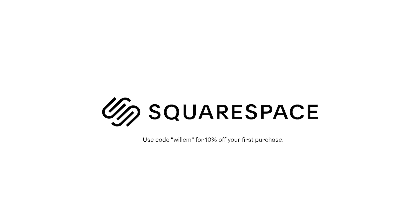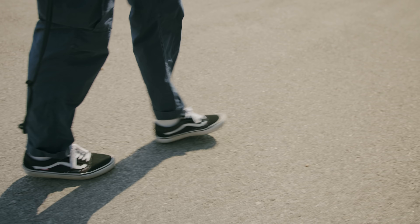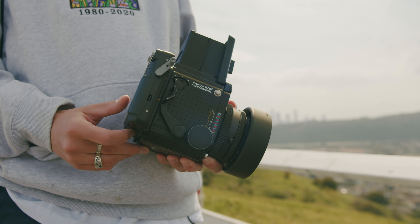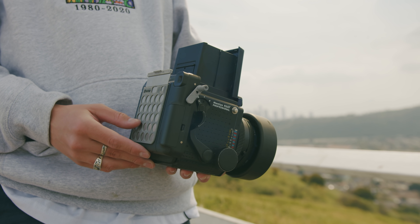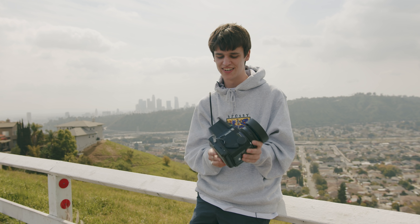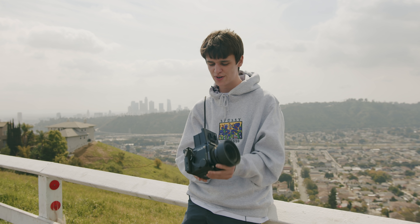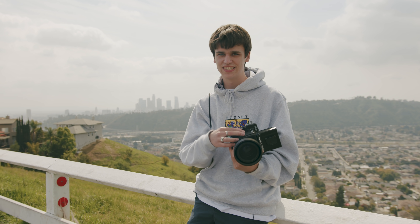Thank you to Squarespace for sponsoring this video. Today I'm trying out the Zinstax back for the Mamiya RZ67. This is essentially a Fuji Instax camera that's been converted to work on the RZ67.